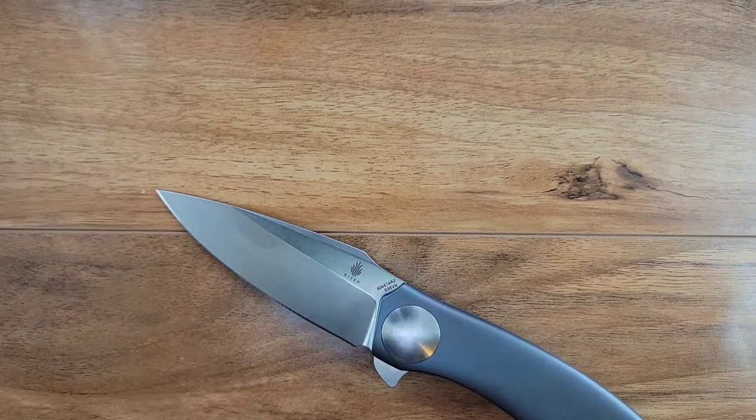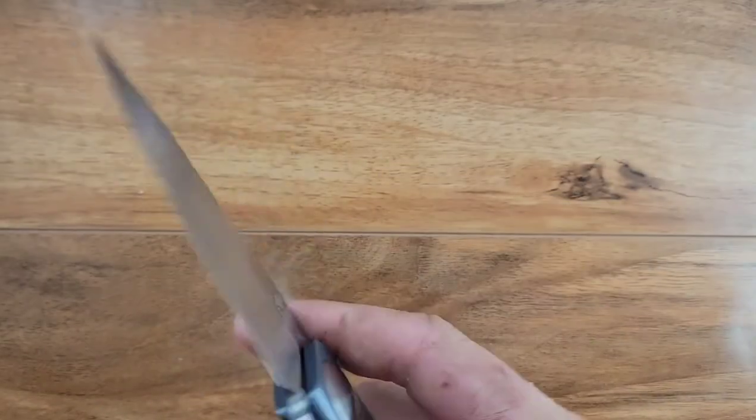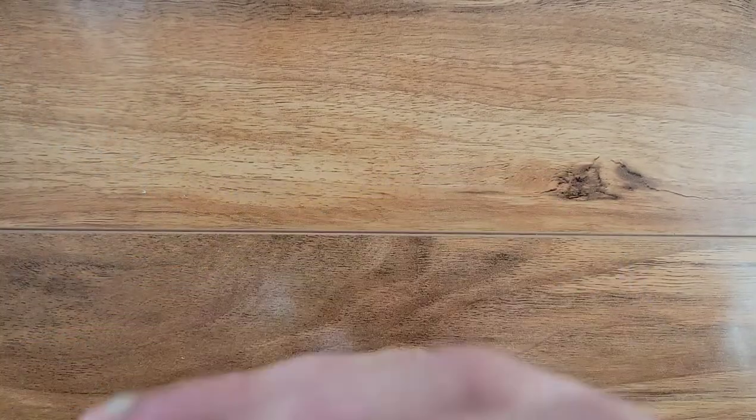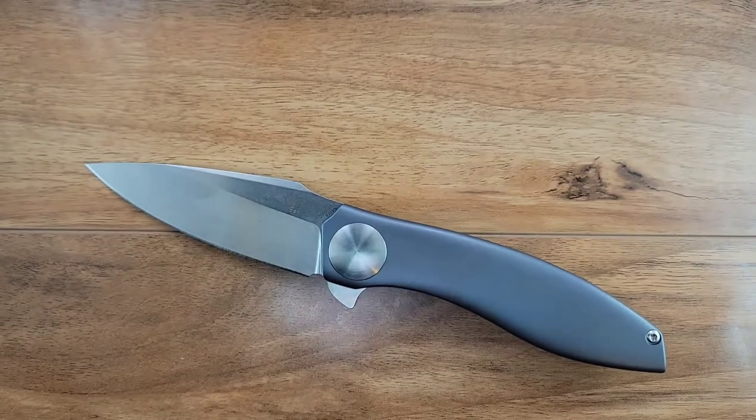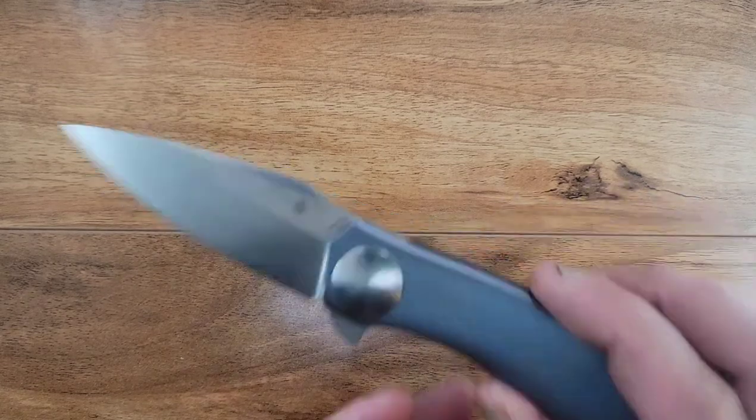This is a really decent-looking blue anodization, and this blade shape - I'm actually a fan of it. It's kind of like a sheep's foot; we can call it a drop foot if you will. It's a cool-looking blade shape. There's no back and forth - it is stupid solid. The action feels really nice on the way down, but that detent is wicked strong. I feel like this is one of those you're either going to get or not get.